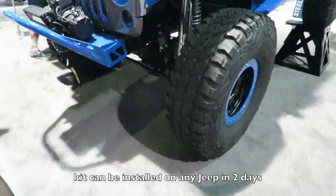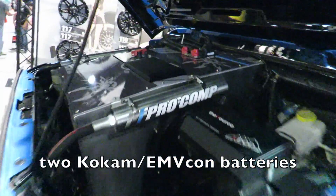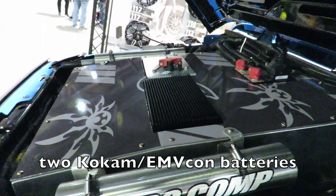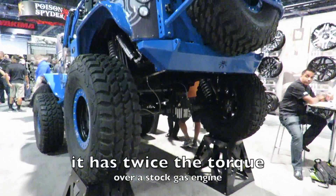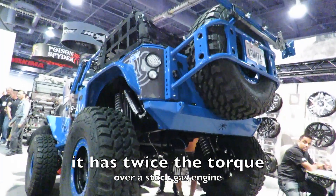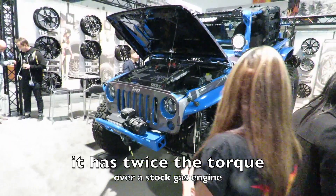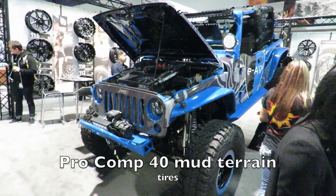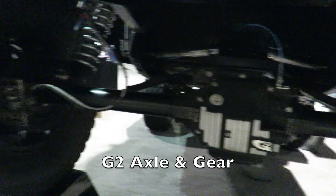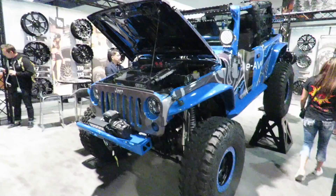The installation takes about two days, with no cutting and no welding involved. It's got huge batteries — a few under the hood and also a few in the trunk bed. The electric motors in this kit actually give the vehicle twice the torque over a stock gas engine. The wheels are Pro Comp 40 MTs and the axles are by G2 Axle and Gear.